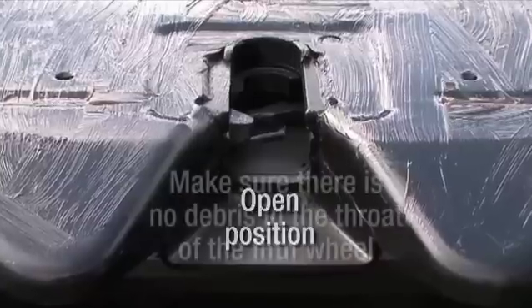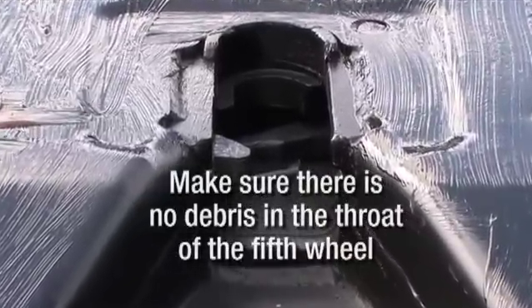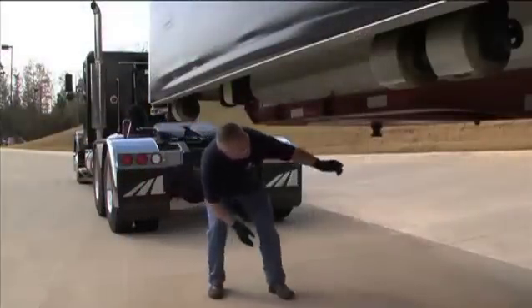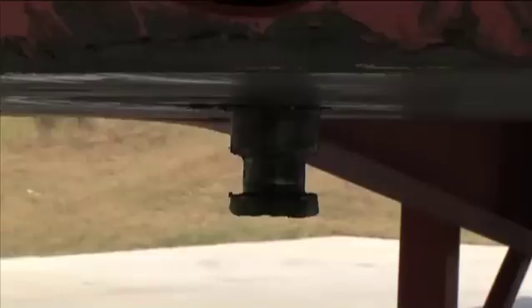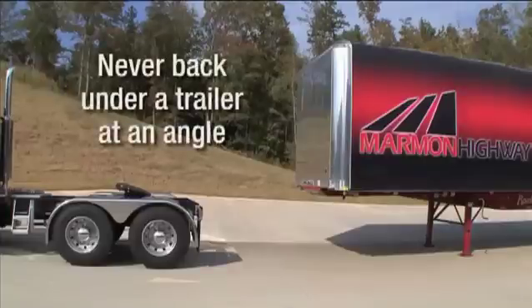If there is any debris such as snow, ice or excessive grease in the throat of the 5th Wheel, it must be removed prior to coupling. Now inspect the trailer kingpin and kingpin plate for damage and proper lubrication. Make sure the trailer kingpin is not bent or broken. Position the tractor straight in front of the trailer. Using the outside mirrors, check your position by looking down both sides of the trailer. Never back under the trailer at an angle because you might push the trailer sideways, causing damage to the landing gear.